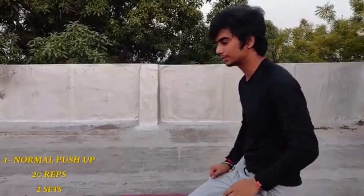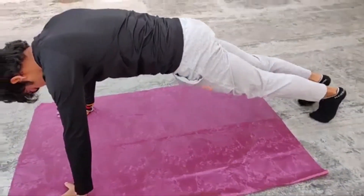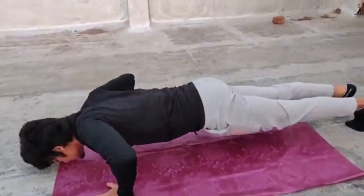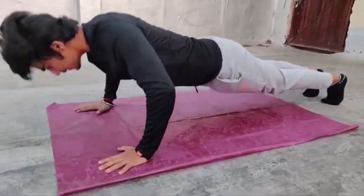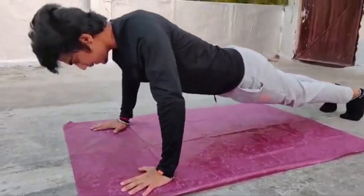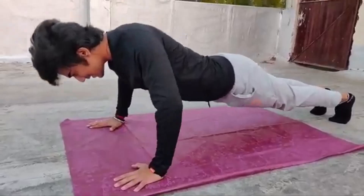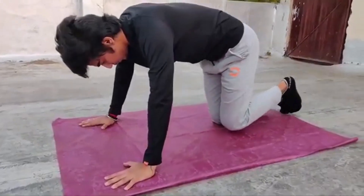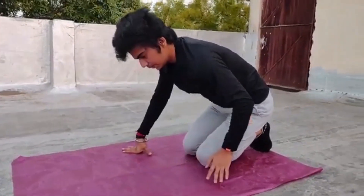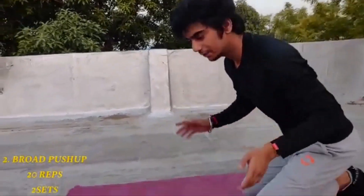Let's start. The first exercise we will do is normal push-ups. The second exercise we will do is broad push-ups — grab your body and fight right now.